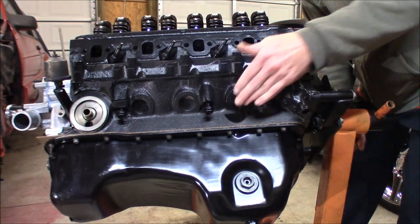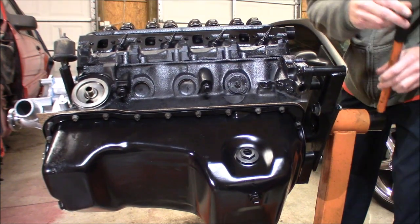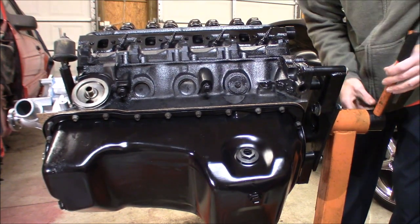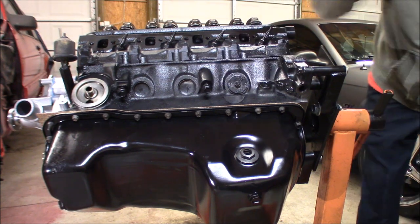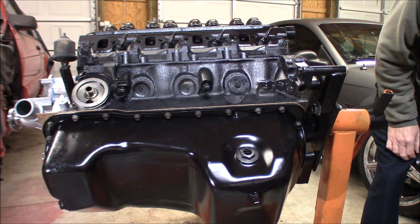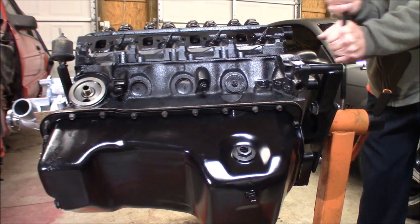Yeah, see there — that's never been changed ever since I bought the car. I remember it sitting in there when I was changing out the transmission. Nothing right there has been changed, but I haven't changed it because it's not leaking, so there's no need to — never gave me any issues.